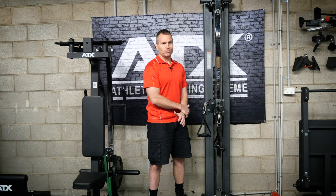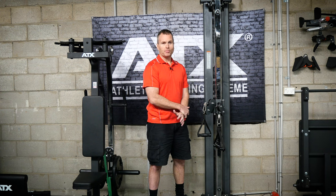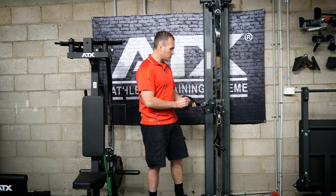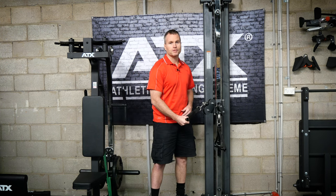I guess the worst thing about getting old is that you want to train hard and often but sadly your body doesn't want to do that. For a nut job like me I need to train every day or I start going a bit crazy, so this machine is perfect for my little fix. I can come out and just do some slow controlled reps and it's enough to clear my head, get a pump, and my body doesn't ache the next day.